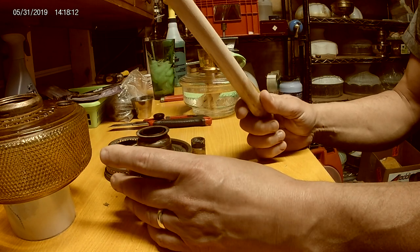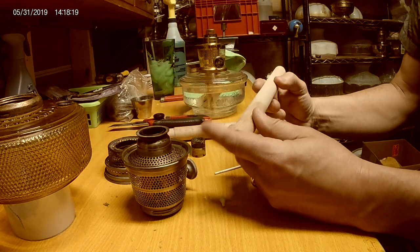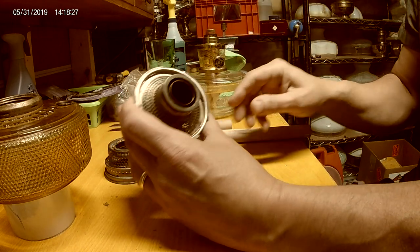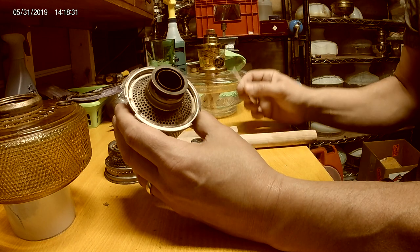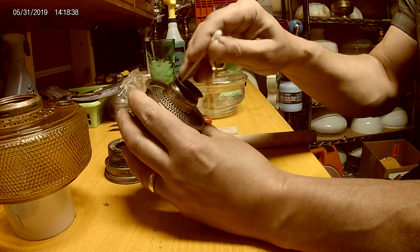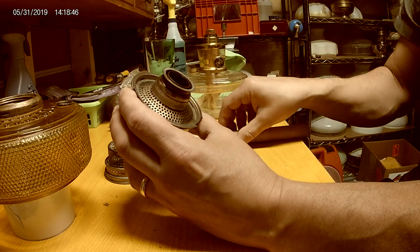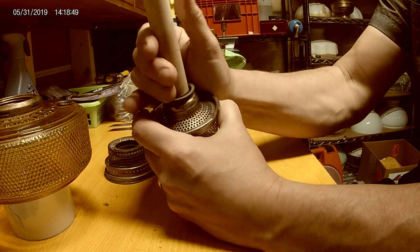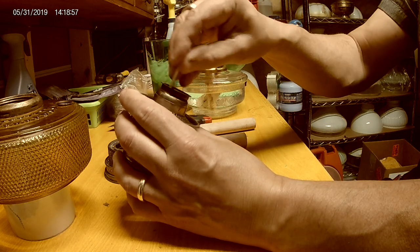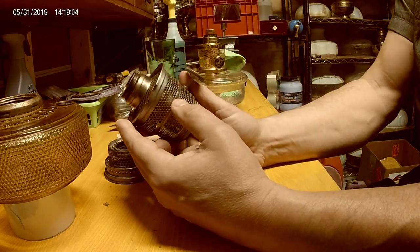You get yourself a 7/8" dowel - you can get one from the hardware store, like four feet for five bucks - and it fits in there nicely. That gives you some leverage to straighten it so it's consistent. You'd want to get a Sharpie to mark where it's tight. When you drag it around, this one appears tight on one side and looser on the other. Just stick the dowel in, give it a little pull, and feel it - it's now consistently even, so it's perfectly straight.